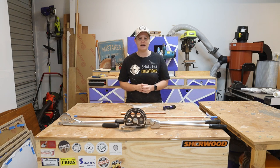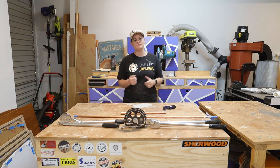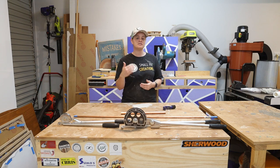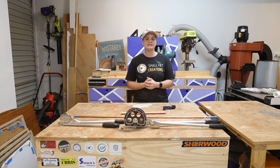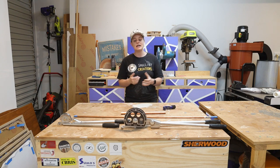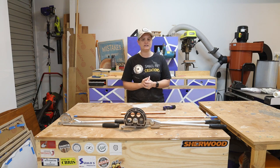To bend the pipe you're going to need a pipe bender, and if you're anything like me I thought you could pick up any pipe bender and it would bend the pipe, but you need to match the size of the pipe bender to the pipe that you're bending. I'll leave a link in the description below to the one I picked up from eBay — I managed to find a set of both half and three-quarter inch pipe benders for around about 60 or 70 dollars.